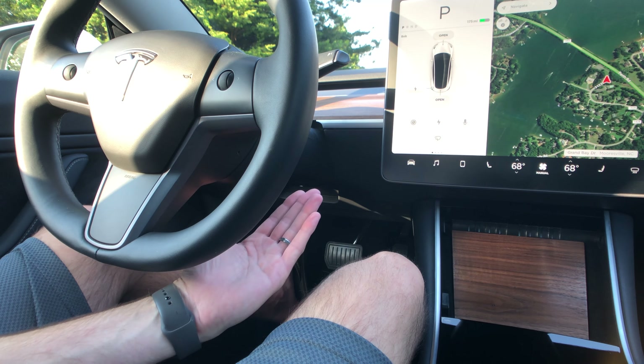I have the steering wheel quite low because there's no instrument cluster, so you don't need it at a specific height to see the gauges. You can have it anywhere you want and just enjoy that wide open view. The Model S is a wider car with more elbow room, but this is plenty of room even for a giant like myself.